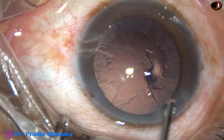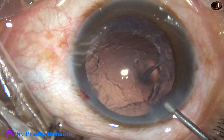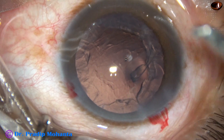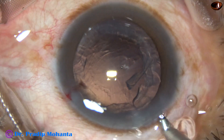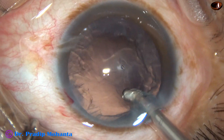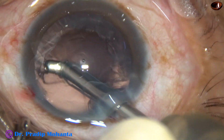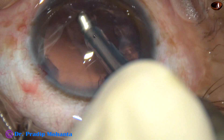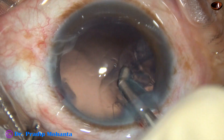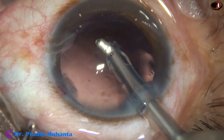Now we can see cortex — cortical lens matter. Viscoelastic is injected into the anterior chamber again. In this case we are using a coaxial irrigation-aspiration instrument, and the cortex is coming out very nicely by this device. It is done.